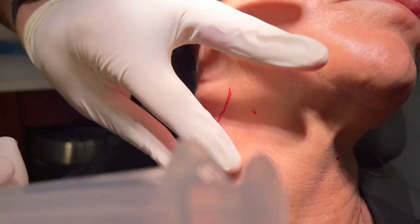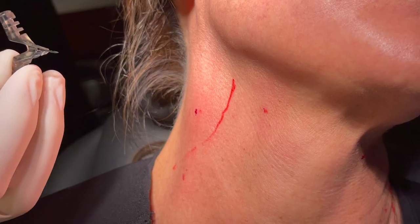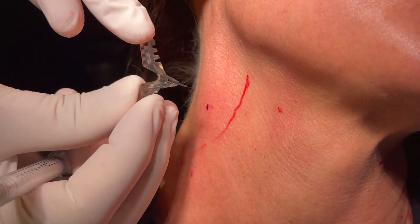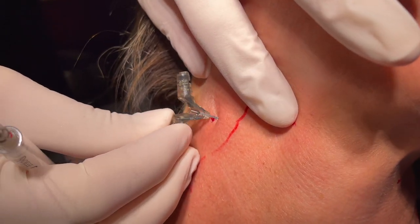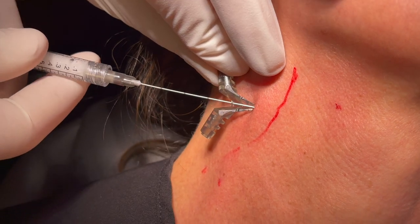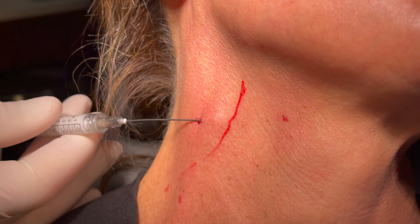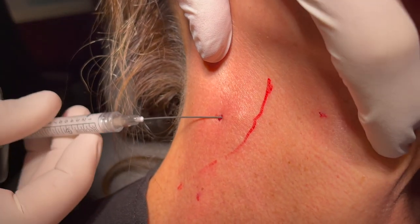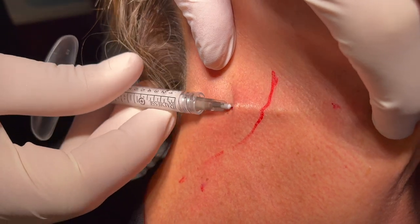I choose my entry points along the sternocleidomastoid muscle, and you go anterior to that. I like to use the EasyGuide system, 22 gauge, because it's very dull at its point so it doesn't cause much trauma to the vessels. It gets me into the plane — the plane is immediate subcutaneous. If you're not in that plane, then it's not as good. You spread the skin out and advance the cannula.